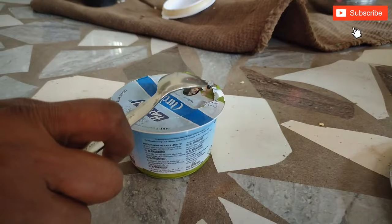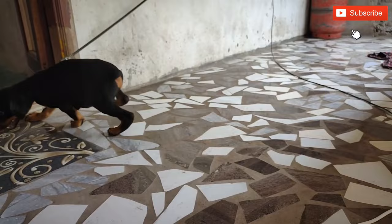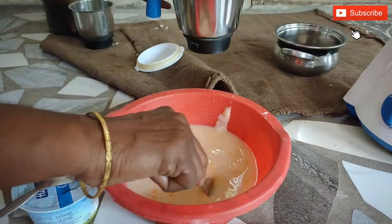If you want to add it, you can add it and mix it with a taste increase. Add a few teaspoons of that.